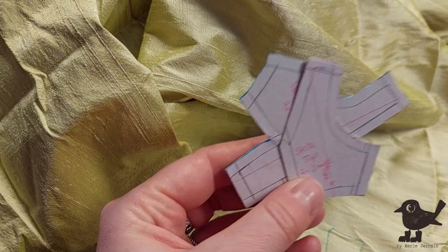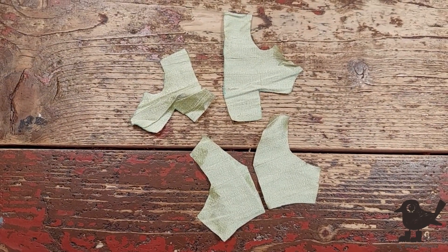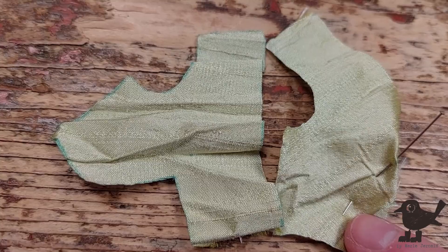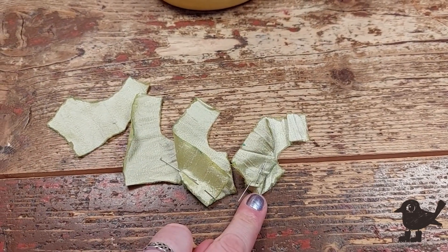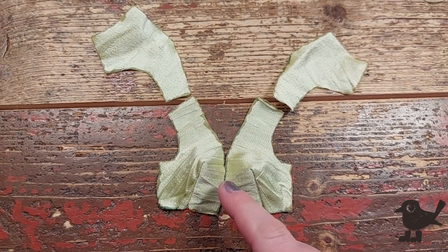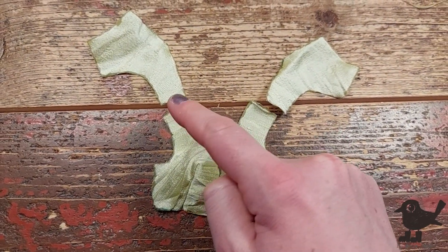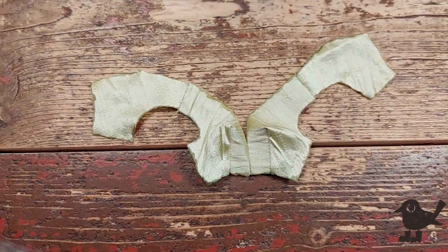Let's cut out the top from the silk. After cutting it all out, I proceed to fray check it and sew the darts first. From here, I can sew the shoulder seams together and the front seam. Next, the side seam.